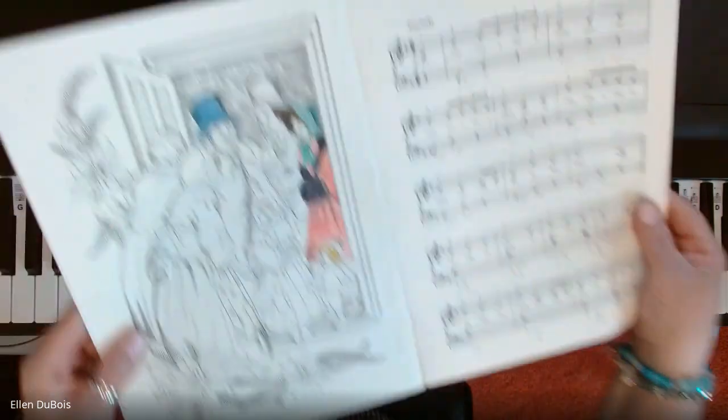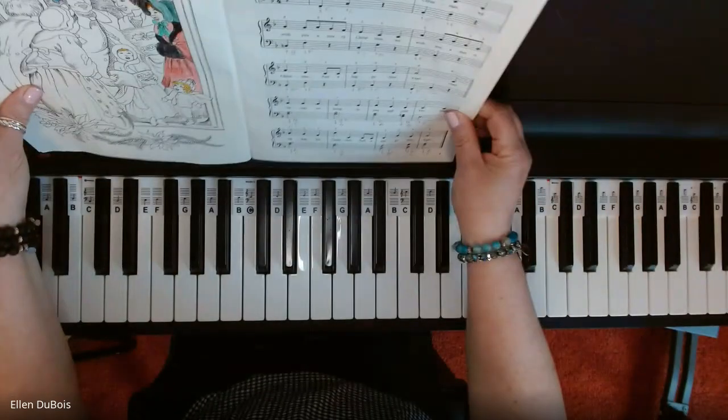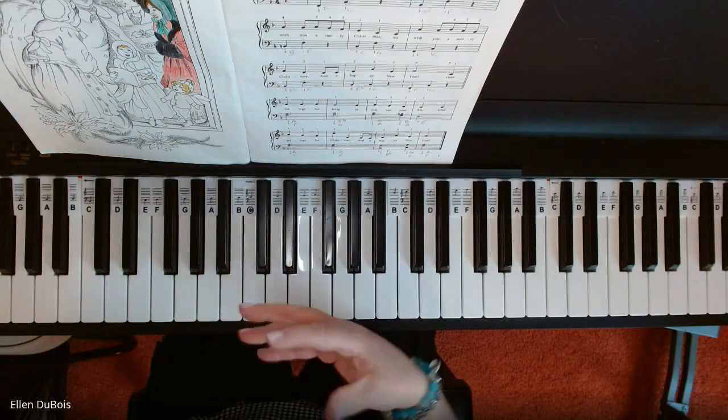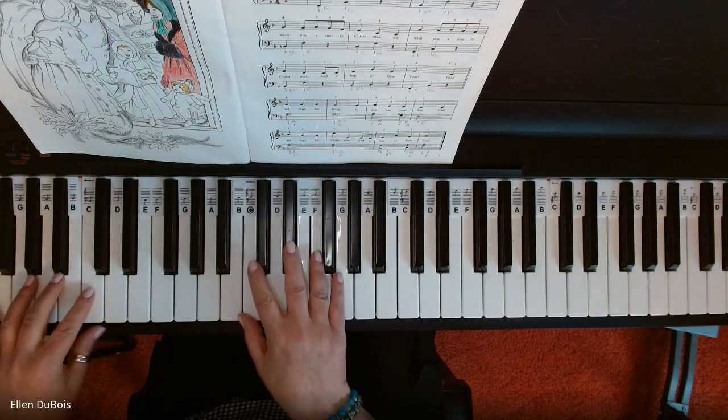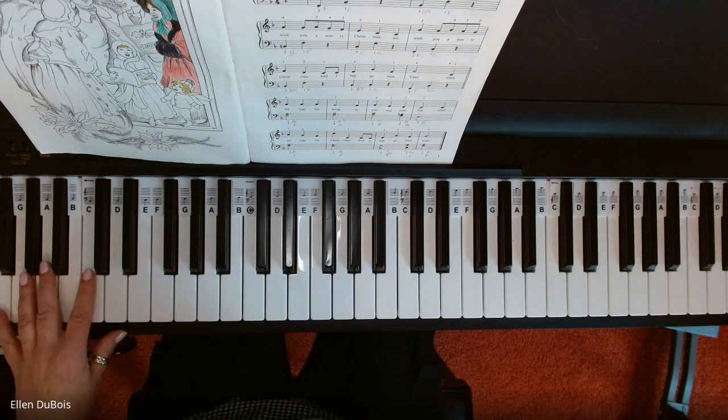So this is on page one. You've got this awesome picture right here that you can color, and I'm going to slow this down and play this for you so you can get an idea of what's happening, and hopefully this will help you learn this terrific traditional Christmas song.